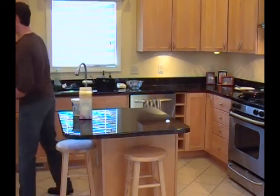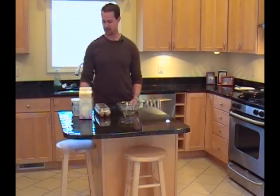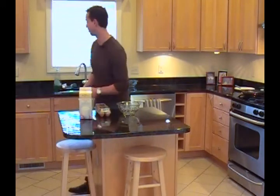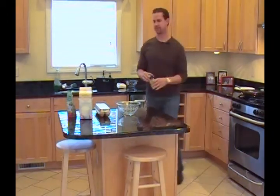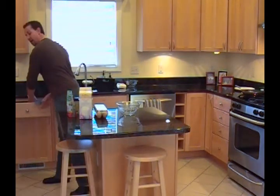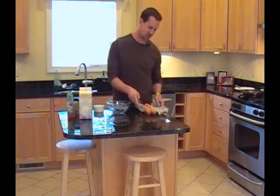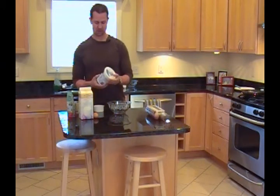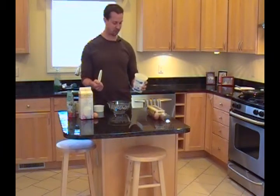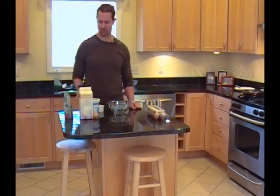To start with the crepes - again, very basic, very easy to make. Your main ingredients are going to be milk, eggs, and obviously flour. You can use sugar - I like to use brown sugar - and also sea salt. For a half serving: one egg, one and a half cups of milk, three quarters of a cup of flour, about one teaspoon of organic light brown sugar, and about a quarter teaspoon of sea salt. I keep my flour in the refrigerator.